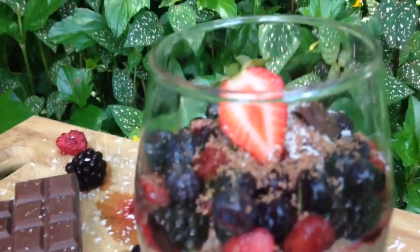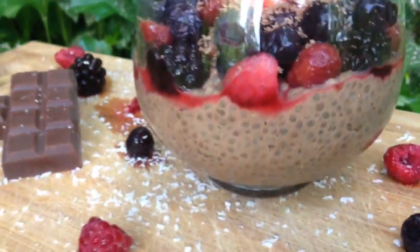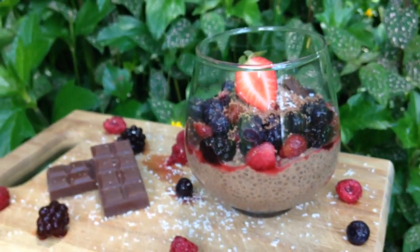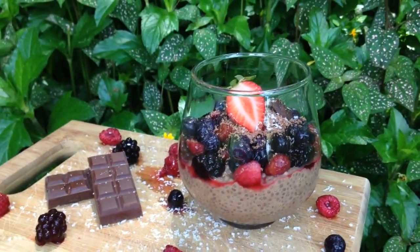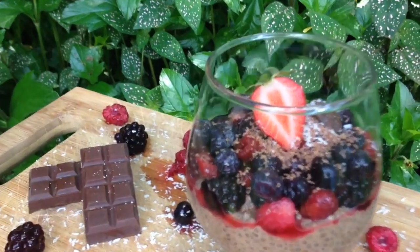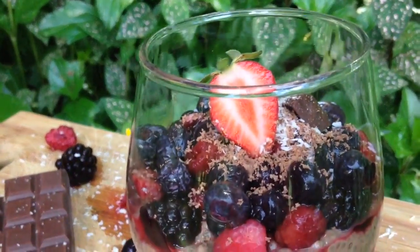You can top it with whatever you like. If you're feeling extra generous, add a tablespoon of peanut butter. I like to top mine with lots of fresh ripe berries, then add a little bit of grated chocolate on top — make sure it looks absolutely beautiful.